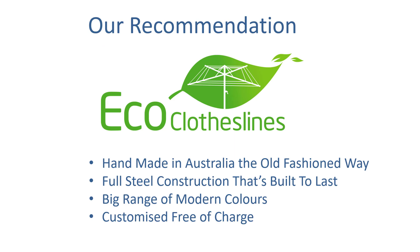Our recommendation for clotheslines that are 300cm wide is the Eco clotheslines range. They are handmade in Australia the old-fashioned way and with full steel construction they're really built to last a long time. They're designed and made here in Australia and built for local conditions — we find that things made in Australia are just built so much better than things that come from overseas.